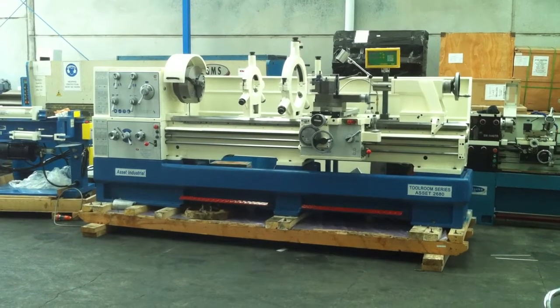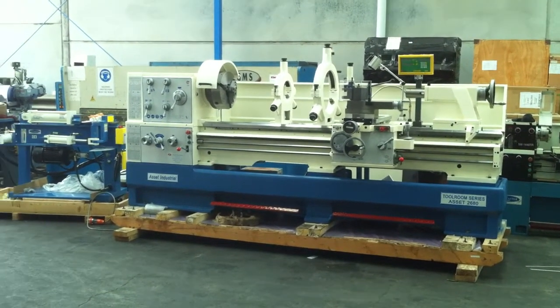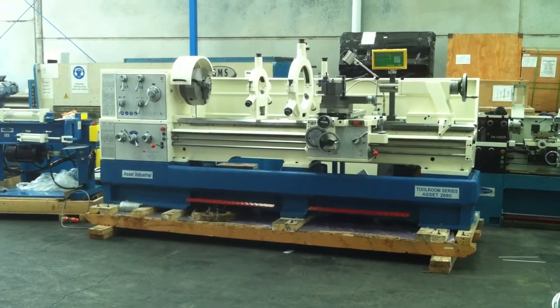This 26 series lathe offers you a 660 swing over the bed and also extra swing in the gap once the gap is removed. This model here we're overviewing is our 2680, which offers you a 2 meter long bed.